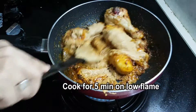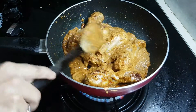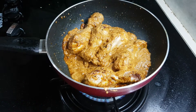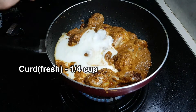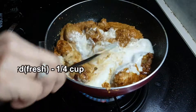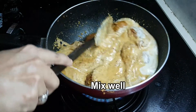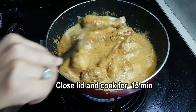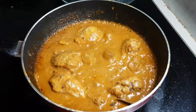Add a little oil, then add 1 cup of onion paste and fresh onion. Mix the tomatoes on low flame for 15 minutes.